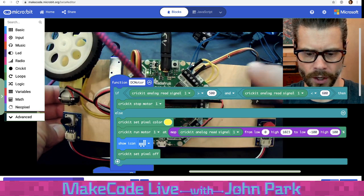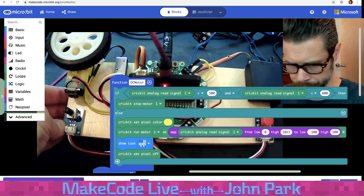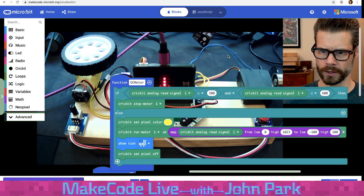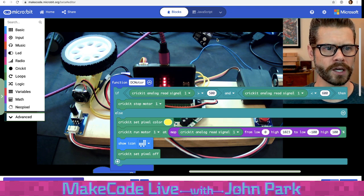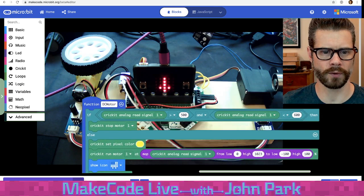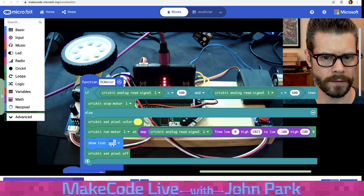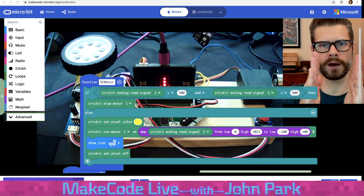Most of the ports on the Cricut are screw terminals — you use a small screwdriver to loosen or tighten a port where you plug a wire in. Stranded wires work best, but solid header pins work pretty well too. There's a question in chat: this is MakeCode Live, showing the MakeCode software from makecode.com — specifically the MicroBit version — and how to use it with the Cricut robotics platform.